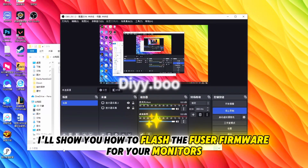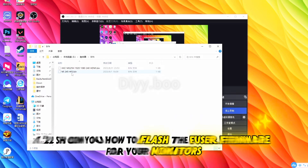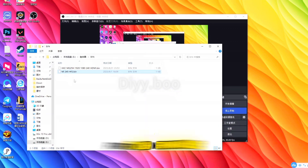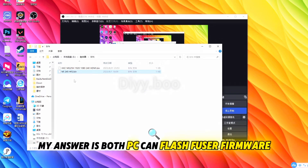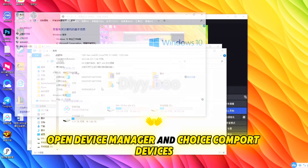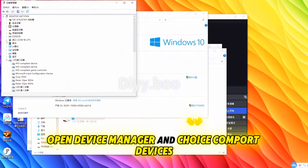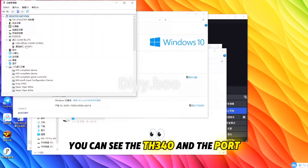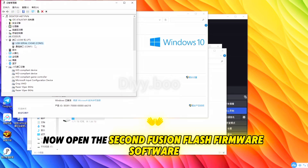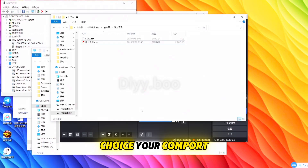Now I'll show you how to flash the fuser firmware for your monitors. Don't ask me whether to use the main PC or the radar PC for flashing — both PCs can flash the fuser firmware. Open Device Manager and select COM port devices. You can see the TH340 and the port, which is our fusion device. Open the second fusion flash firmware software, choose your COM port, then flash it.